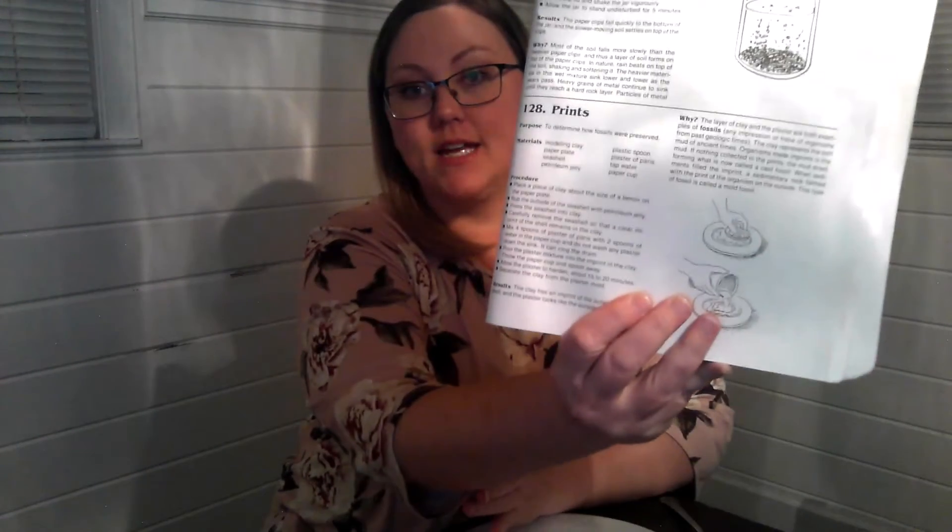This is Classical Conversations, Cycle 1, Week 15, 5th Edition, Science. This is number 128 in your Van Cleve, number 128, Prints.